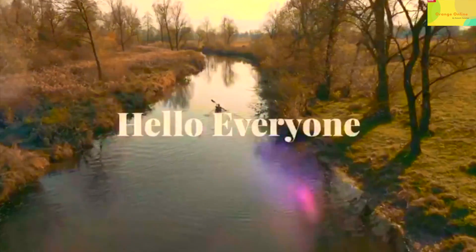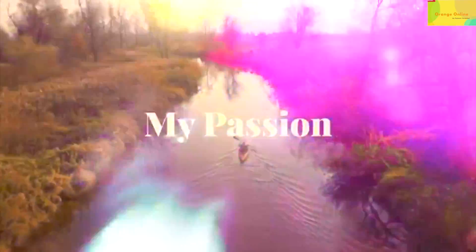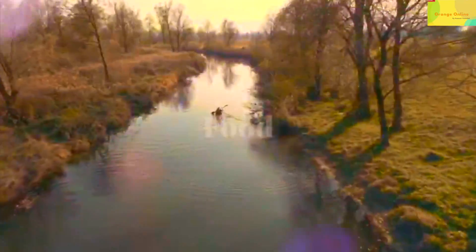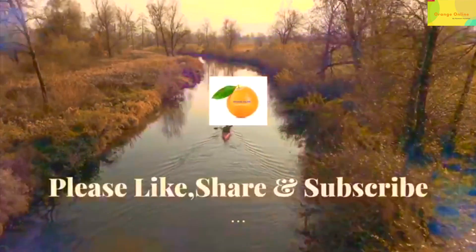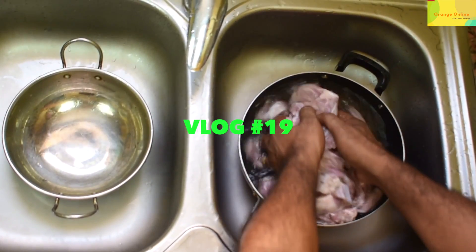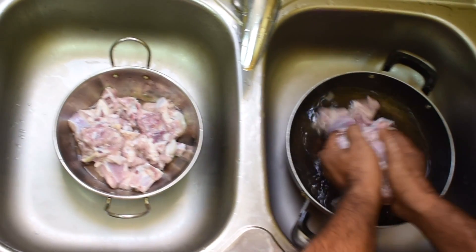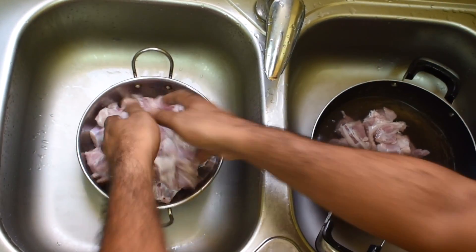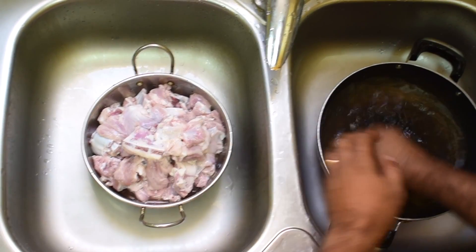I'm going to prepare for a cooking video. Let's put it in the pan.